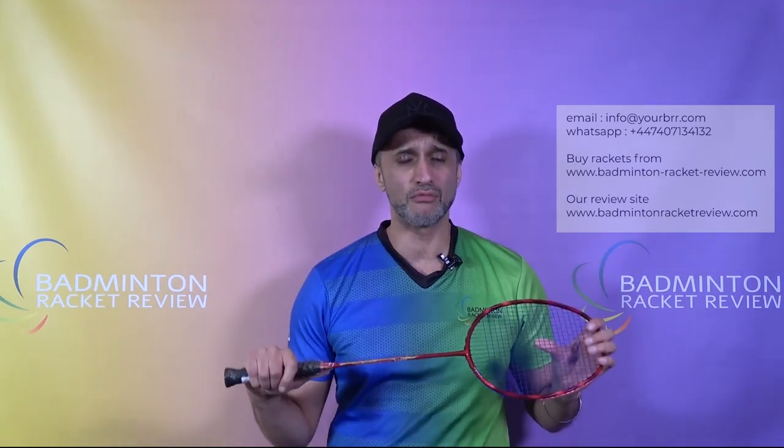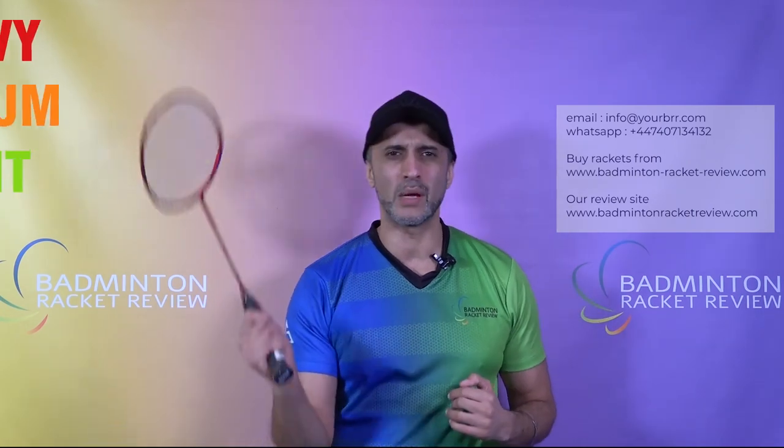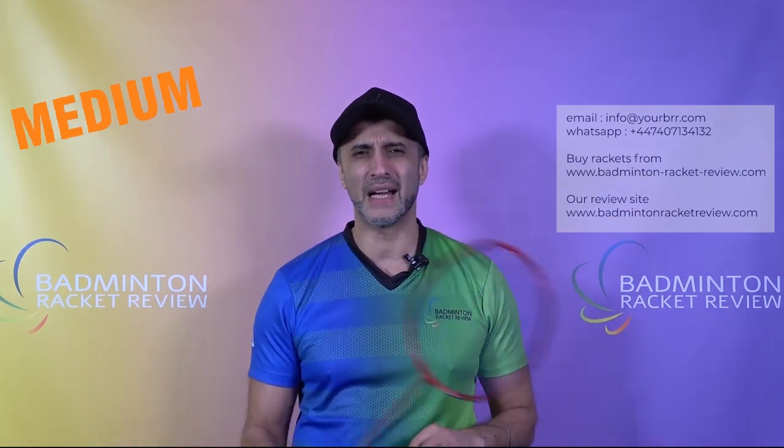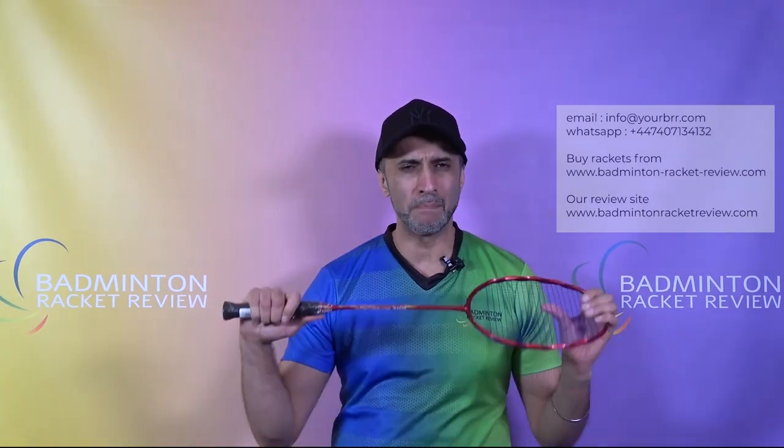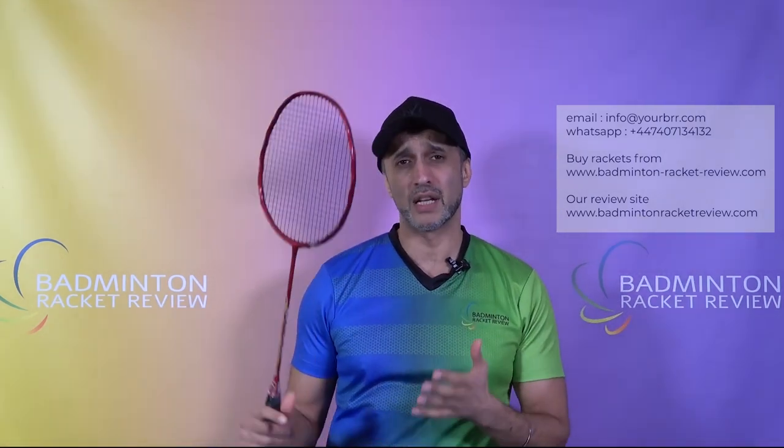So how does this racket play? It's called a reasonably good result in the E-Zone. In terms of feel, it feels medium in weight — it doesn't feel very light and it doesn't feel too heavy. It feels medium in stiffness and the same applies to how fast the racket feels. It doesn't feel lightning quick like a Yonex Astrox or an Apex Featherweight Excess — it feels just reasonably quick but not mega fast.